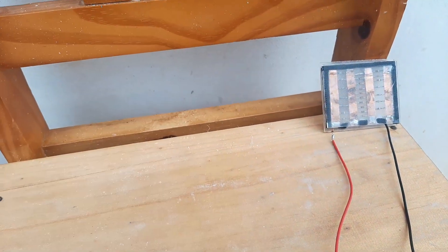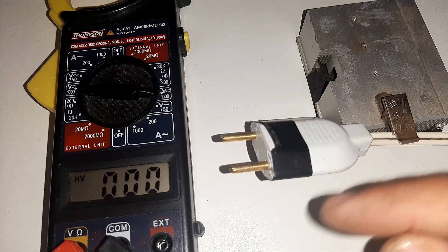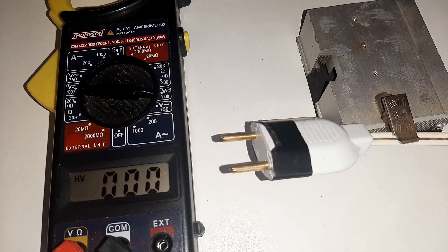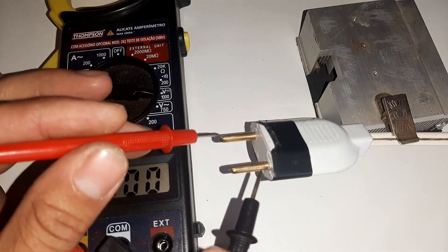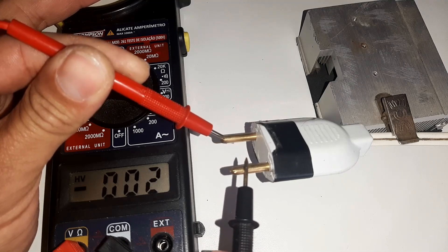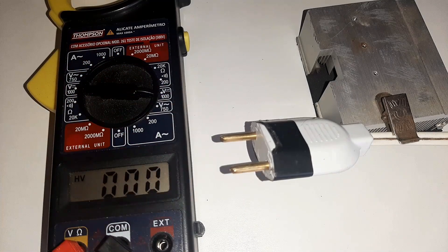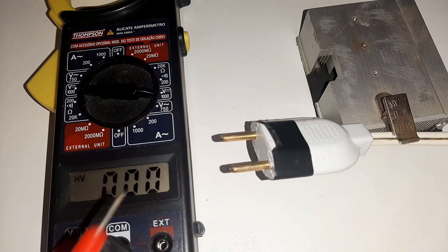Vamos lá para dentro para medir agora. A ponteira da extensão — lembrando que eu conectei no fêmea para ficar mais fácil de testar. Ponteira do multímetro aqui. Ponteira vermelha ali. Olha — 2, 3 volts! Até aumentou o solzinho lá fora. Que beleza. Novamente, 2, 3 volts.